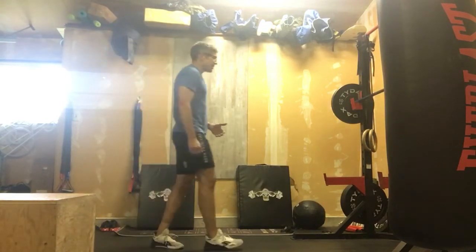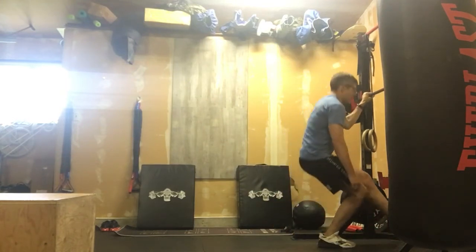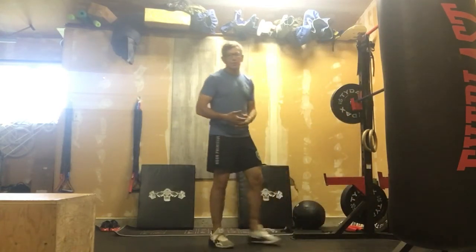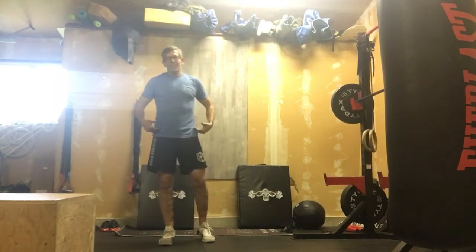After we're done that, if we have a door frame or something we can hang on to, and we want to practice our pistols to depth — but something to help us pull with, to keep us balanced — that's fine too. We can practice a few of those, maybe holding a door frame to keep our balance and just using our legs for that entire strength. That's movement number three.